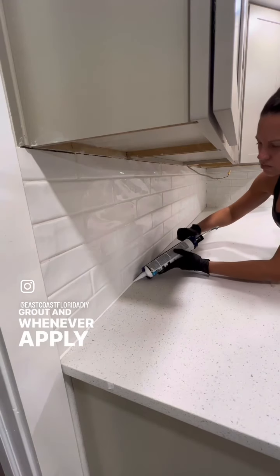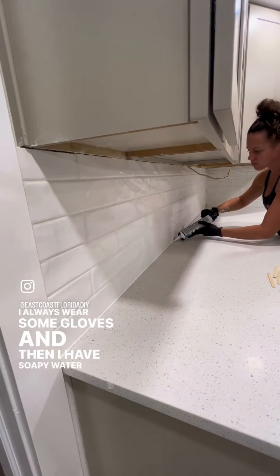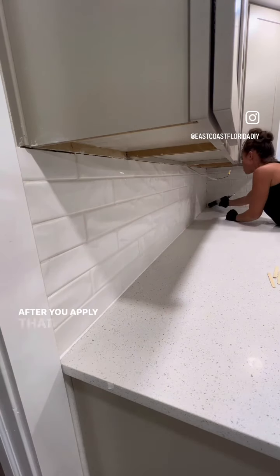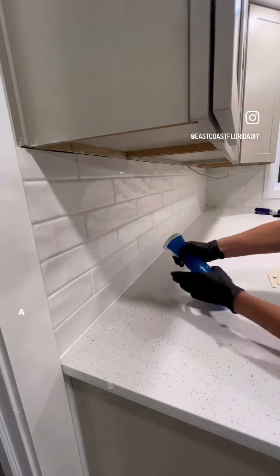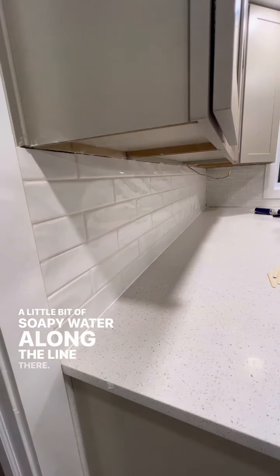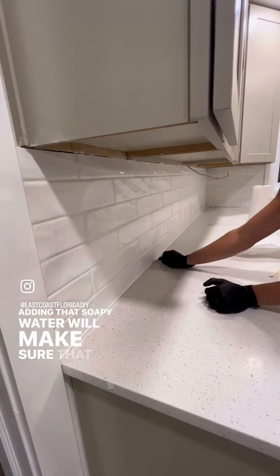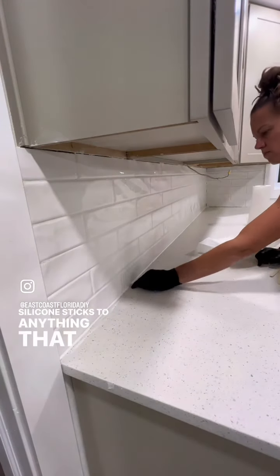You get the silicone in the same exact color as your grout. Whenever applying silicone, I always wear some gloves, and I have soapy water and a popsicle stick to make sure the line is perfect. After you apply that bead of caulk, you just go and spray a little bit of soapy water along the line and then run the popsicle stick. Adding that soapy water makes sure that none of the silicone sticks to anything you didn't want it to.